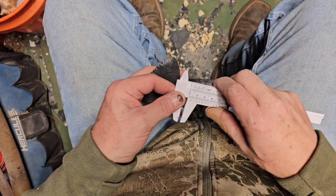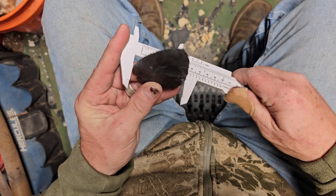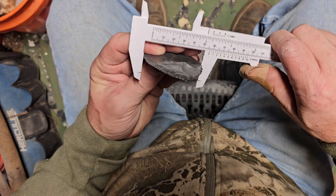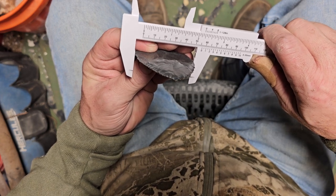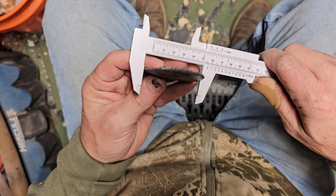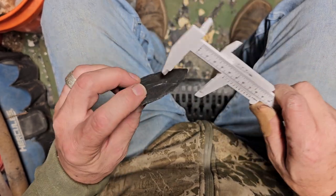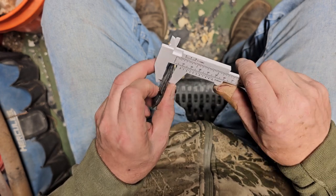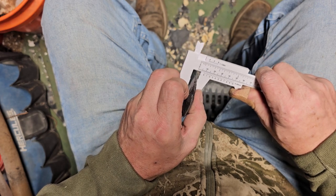We forgot to measure this to see what the ratio was — we started and then never finished. So it is about 52mm wide and the thickest part is right there, and that is about 4mm.